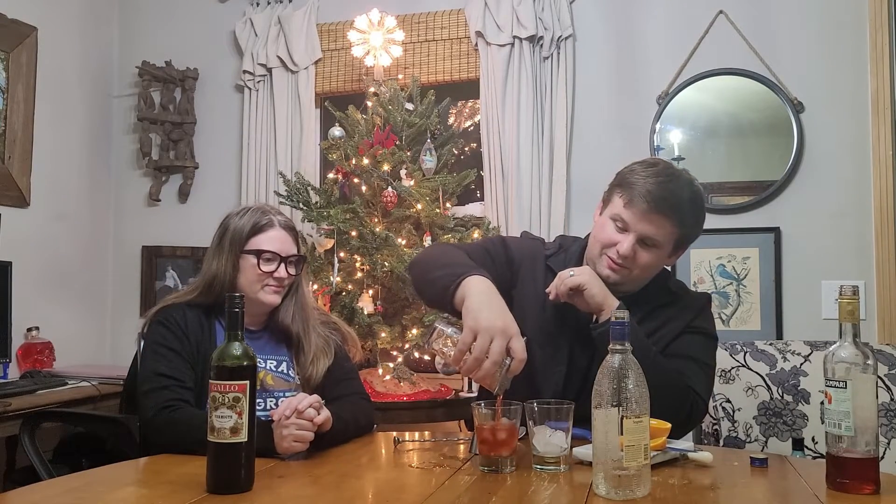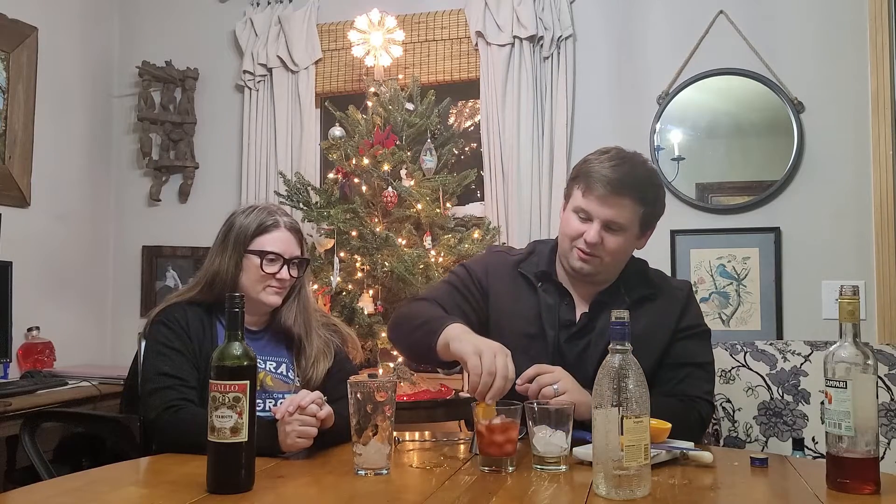Our strainer's not pretty — oh, that one? Perfect, that is exactly what I was talking about. We do have a good strainer. So we're going to strain this into the glass, then put our orange wedge in there, and there you have it — a Negroni.